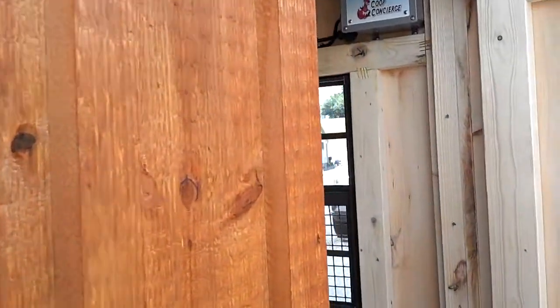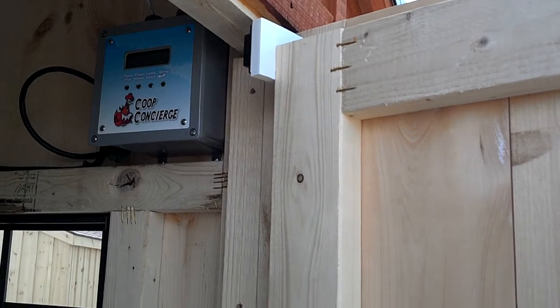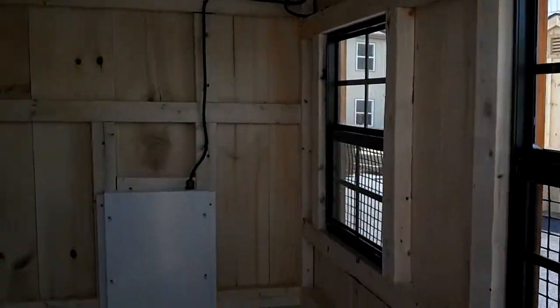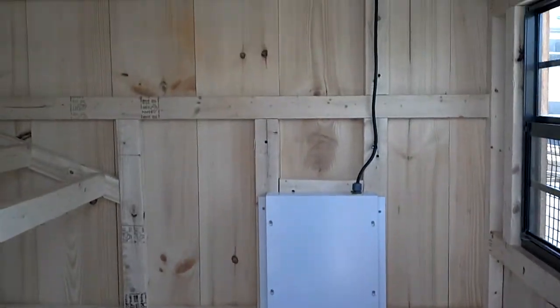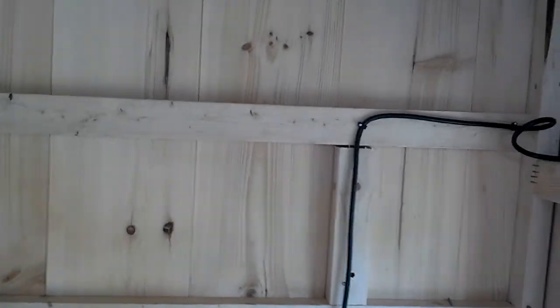Going into the coop, the first thing you see is the magnetic switch on the door that lets the coop controller know when the door is open and closed. Looking in, we see our automatic door mounted to the chicken door. I'm going to climb in here and see it wired around.